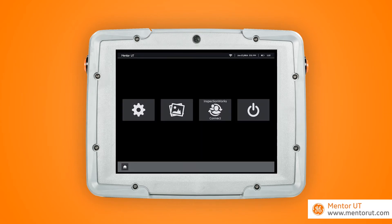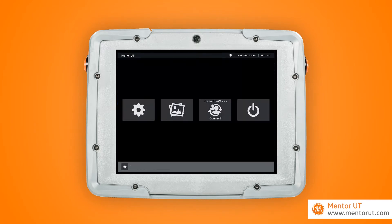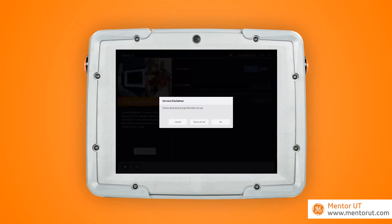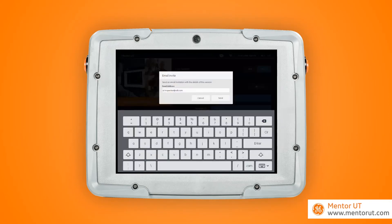Second, connect to a wireless network. As you can see, the Mentor automatically seeks out all of the available networks, and it takes you through the required prompts for passwords in order to gain connection. After you have a connected device, you simply go to InspectionWorks Connect, hit Start, accept the terms and conditions, and your session is now ready. Now that we have a live session, to invite a remote expert, we simply send them an email invite.